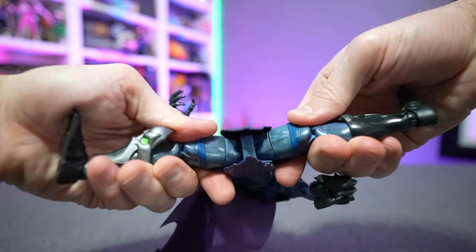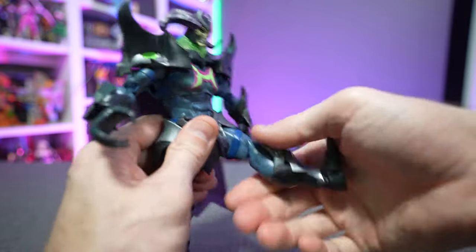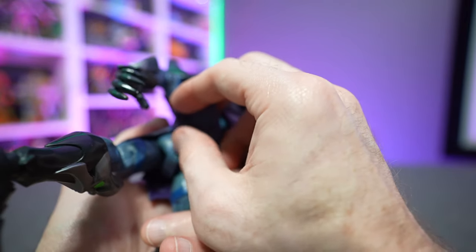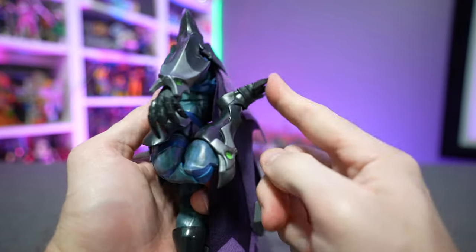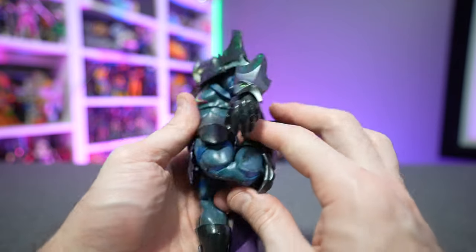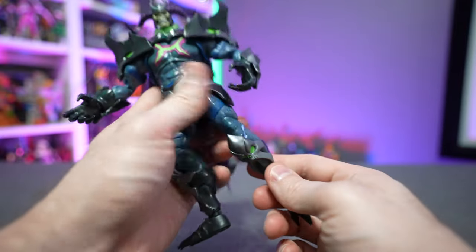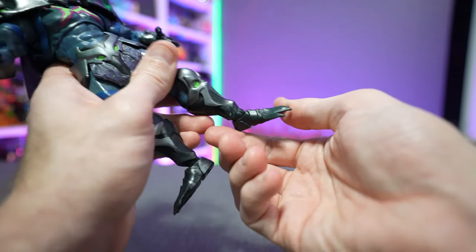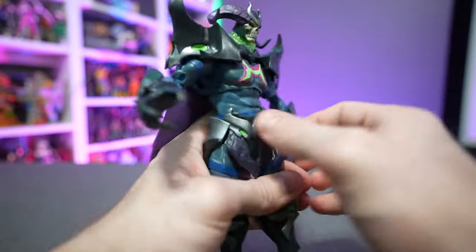His legs are on a ball-and-socket joint, so you can get him to do a pretty good split and kick his leg forward, though backward range is limited because of the loincloth underneath. He does have double-jointed knees, a thigh cut for 360-degree rotation at the thigh, a boot cut for 360-degree rotation at the boot, and the ankles can rock forward and down as well as rotate 360 degrees. There are also peg holes at the bottom of the feet.